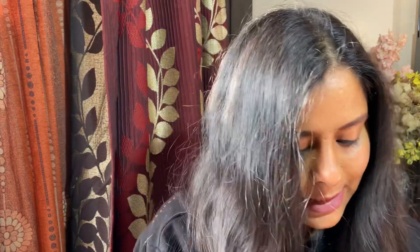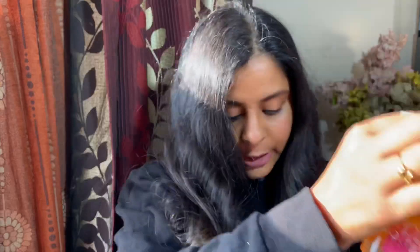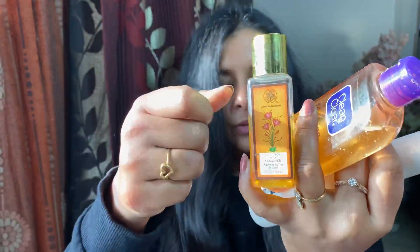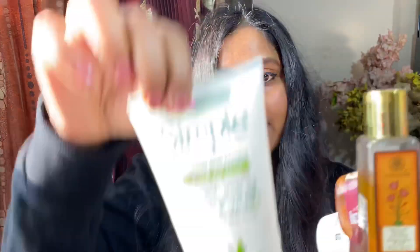Today I have some face washes and I will test all of them. I have Clean and Clear, Neutrogena, Forest Essentials, Simple face wash, Moha face wash, and a Vitamin C face wash. I will test the pH of all these face washes.